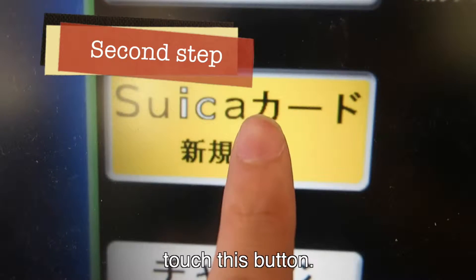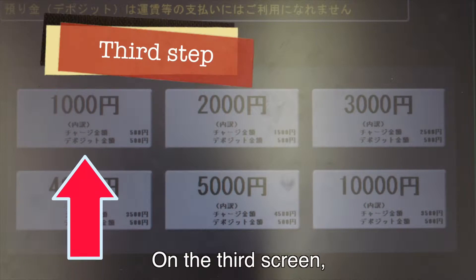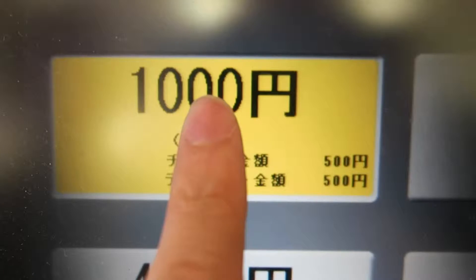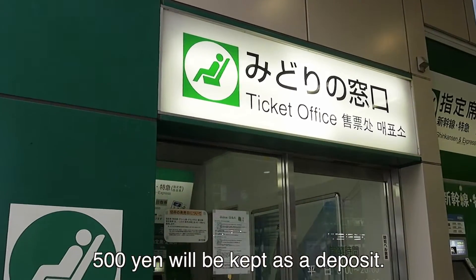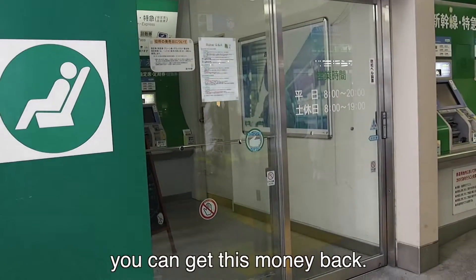On the next screen, touch this button. On the third screen, you can choose how much money you'd like to load onto your card. From the amount you choose, 500 yen will be kept as a deposit. If you return the card to the JR ticket office, you can get this money back.